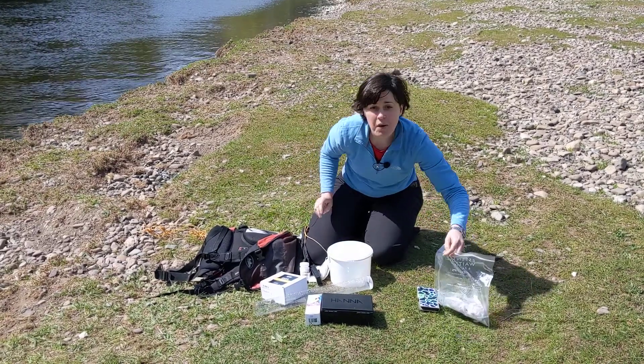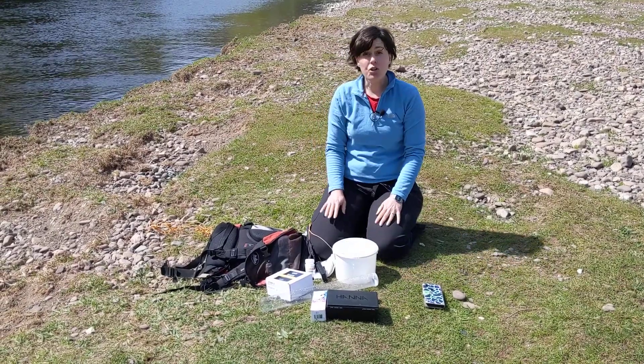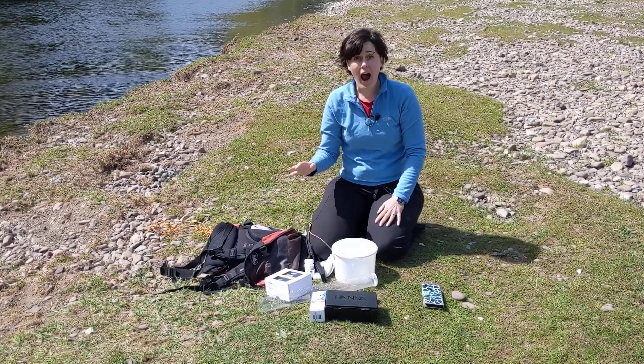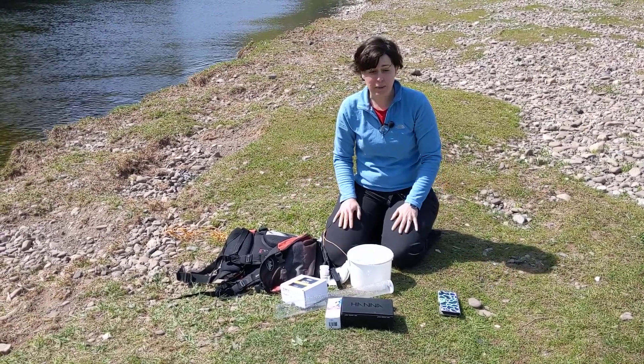You should also take with you a bag to contain your waste, and some gloves or hand sanitizer depending on what your volunteer coordinator has recommended.